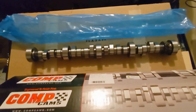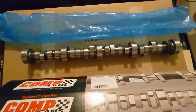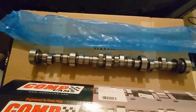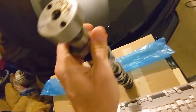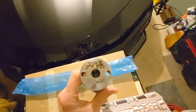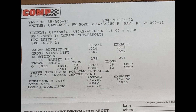Here is a look at the cam. It is a steel billet core and from the looks of it, it appears to be a 5150 steel alloy. On the end of the cam you can see the serial number is imprinted along with the lobe profile numbers. The lobe separation angle of 111 — I believe the 4 is the amount of ground-in advance, and the R indicates this is a solid roller, as I look at my cam card.